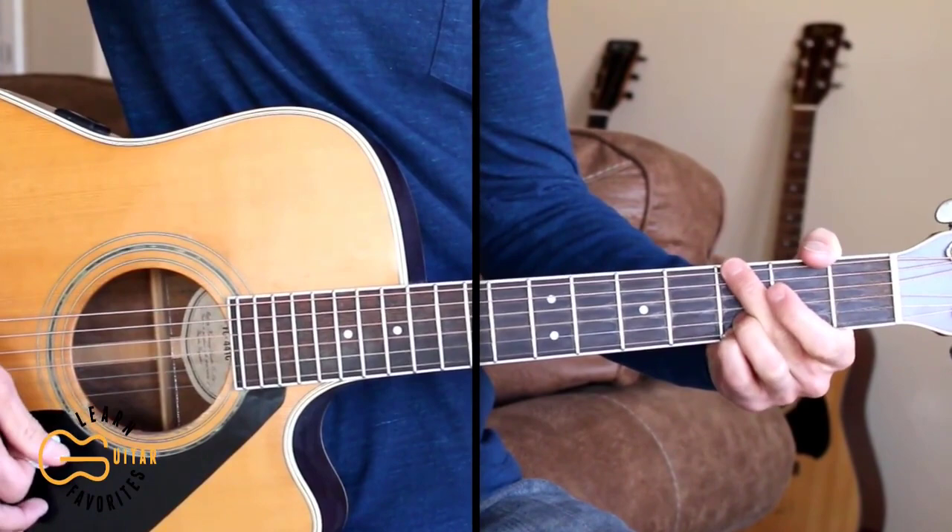Then we'll play through the final chorus. Let's go ahead and play through the full thing together.